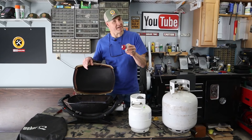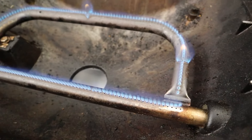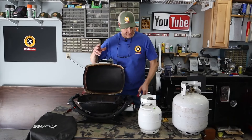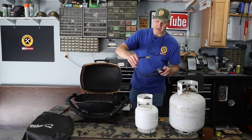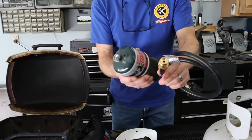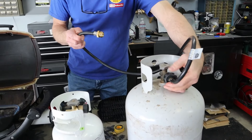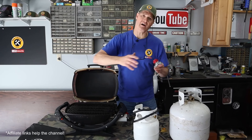You can see that replacing the regulator solved the low flame issue on this Weber Q grill — that flame is nice and tall, it's hot, and it's completely fixed. Now let me show you how I use this grill with a 5 and a 20 pound tank. I use an adapter hose where one end is just like the one pound bottles and the other end goes right onto the valve of the propane tank. This expands your options for propane.